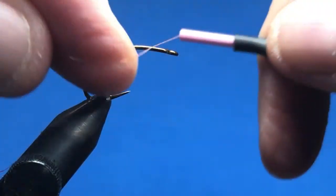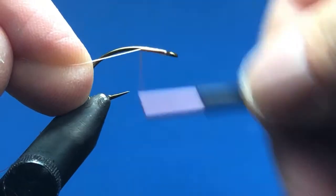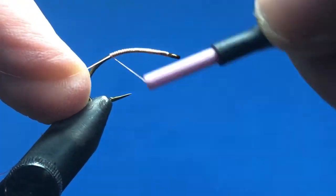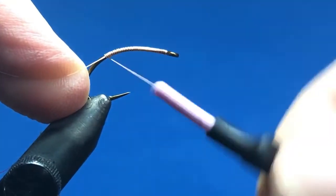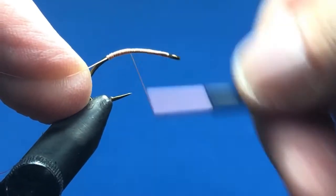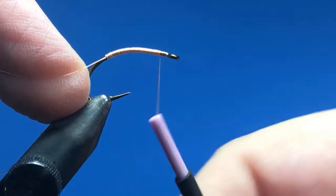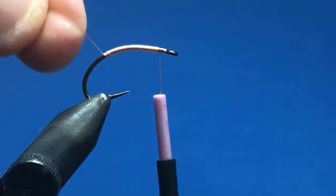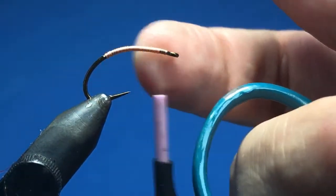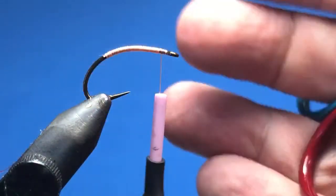Start right behind the eye of the hook using touching wraps, go down a little ways into the hook, then go back up almost to the eye. This gives us a nice base layer because we're going to have exposed threads on the bottom of this fly, so I like to make sure we've got a decent thread base built up there.